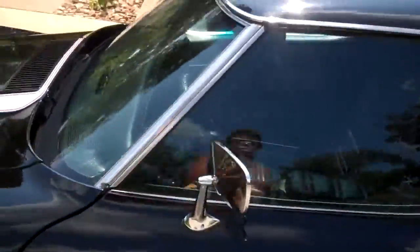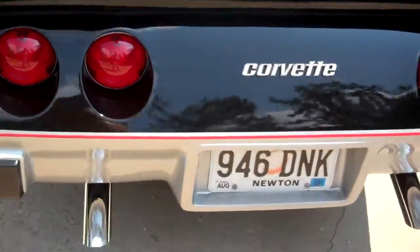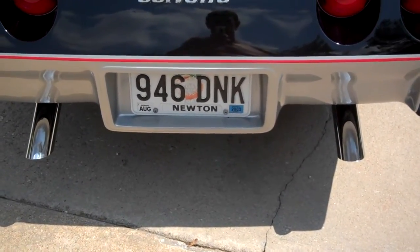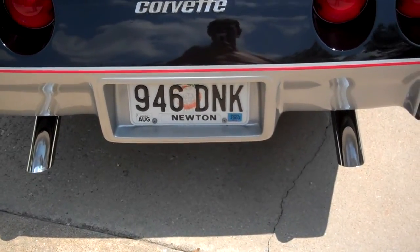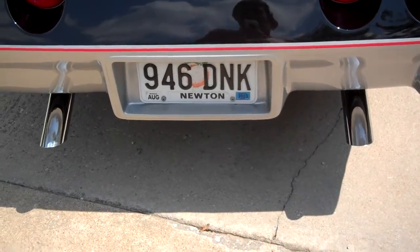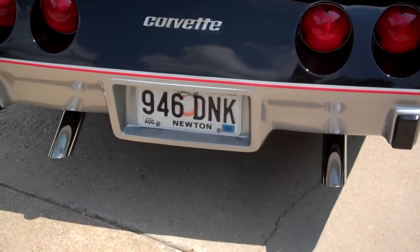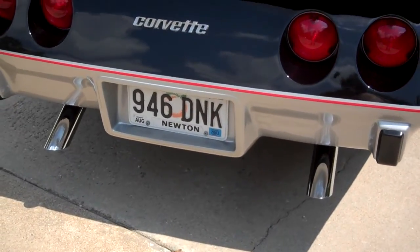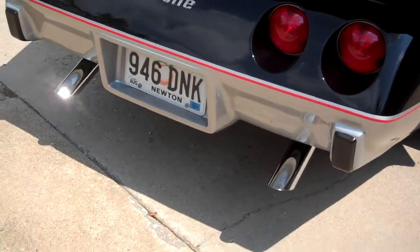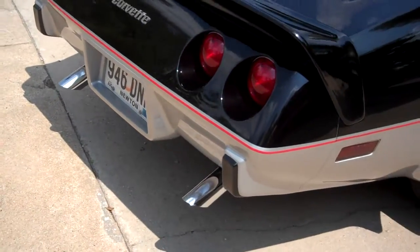We'll walk around here and let you listen to this exhaust on this 350. The heads have been reworked — they have 202 intake valves now, and it's got a little bit more of a cam to it. This engine is a factory engine that a machine shop built. They call it the street performer build.